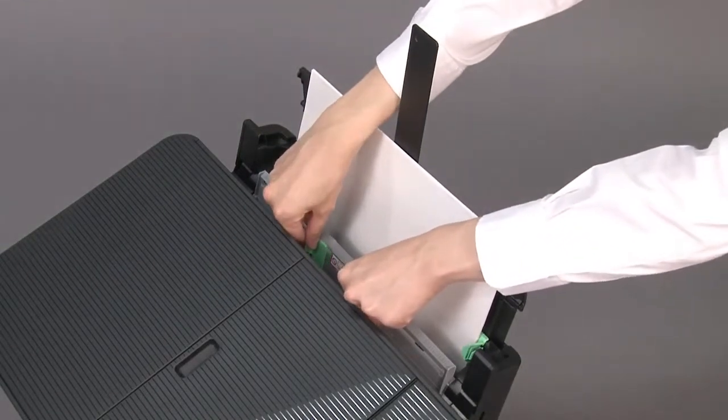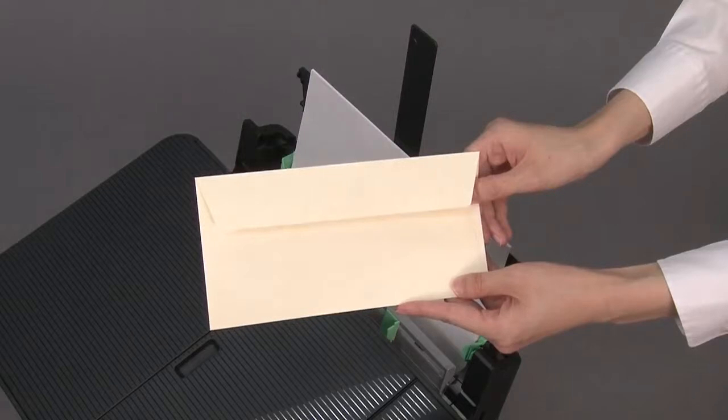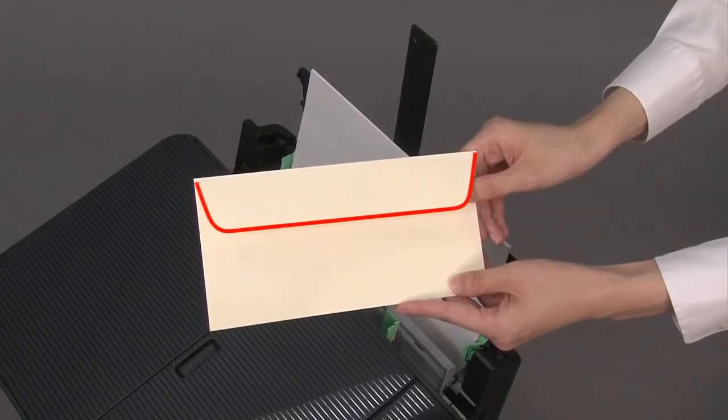Slide the paper guides to match the width of the envelope. Load only one envelope in the manual feed slot with the printing surface face up.